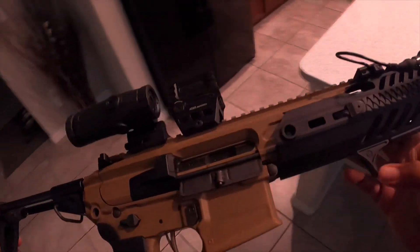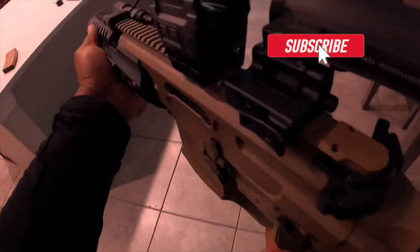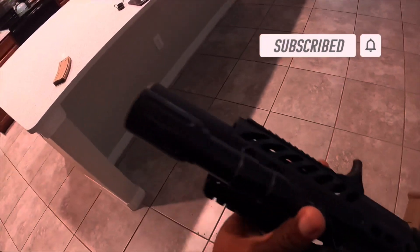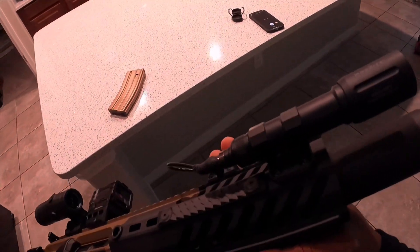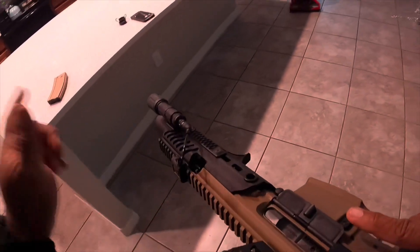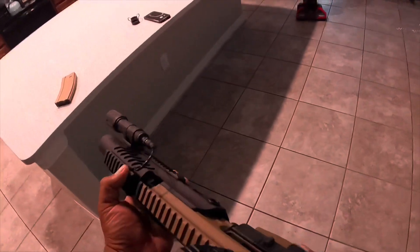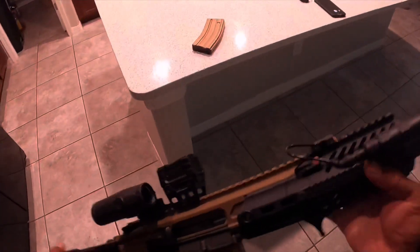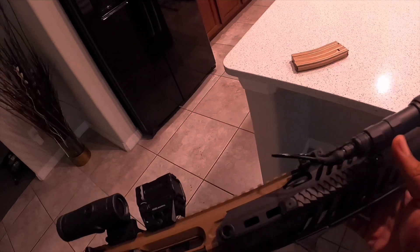This gun is unloaded — you guys can see it's unloaded. I added an Arasaka handstop to it. We got the rail scales, dragon scales going all along the rail. This is an SD rail so you get a good purchase. Using the Modlite OKW — it's bright as hell, one of the best lights out. You've got Cloud Defensive, Modlite, SureFire, then Streamlight, and it goes down from there. In my opinion, Cloud Defensive has some of the best lights too, but it's a little too bulky for my taste.